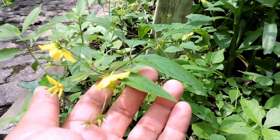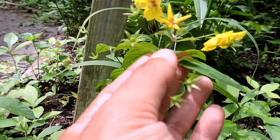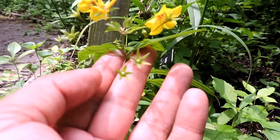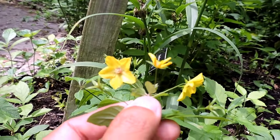Here we have whorled loosestrife. Whorled because everything is kind of at the same level — you see everything is in a whorl, or branches out from one point on the branch. You can see here the leaves, the flowers, everything comes out from there. It has pretty little yellow flowers.